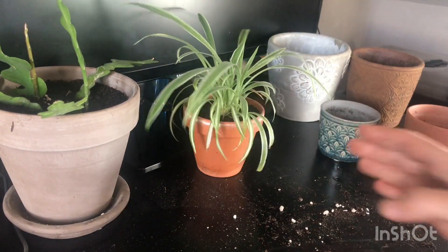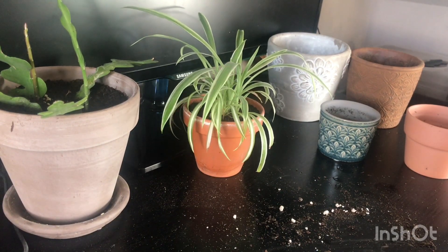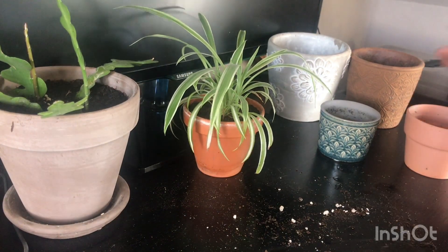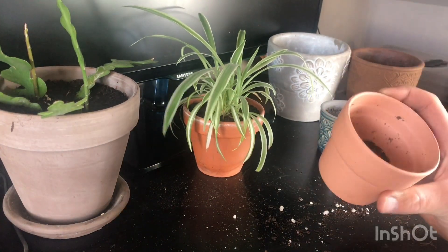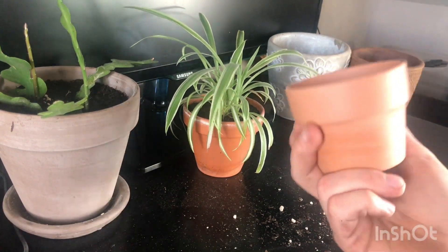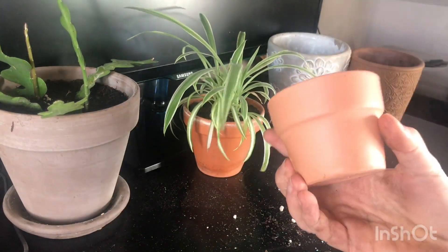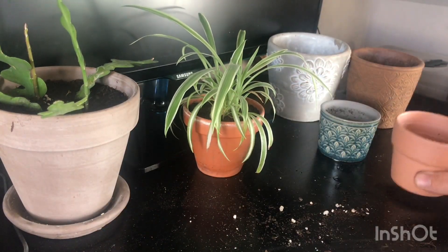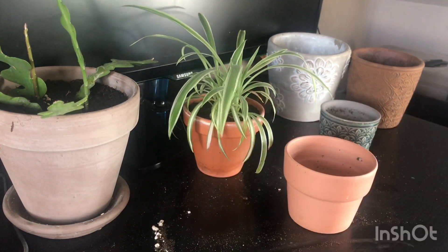That'll do for now. I'm going to leave that little lip there so it's easier to water. That looks really nice in that pot - it suits it and I like the little salt marks, it looks very decorative. So there's that guy and I'll need to give that a good water. And we have this really nice little pot here which doesn't have a hole in it unfortunately - it wouldn't take two minutes to drill one, but I really like that pot so I want to put something in there.